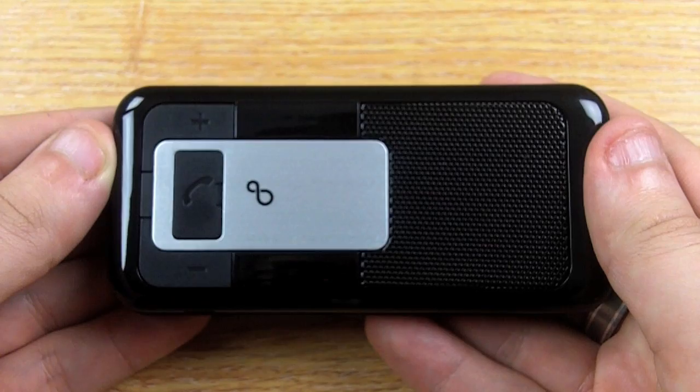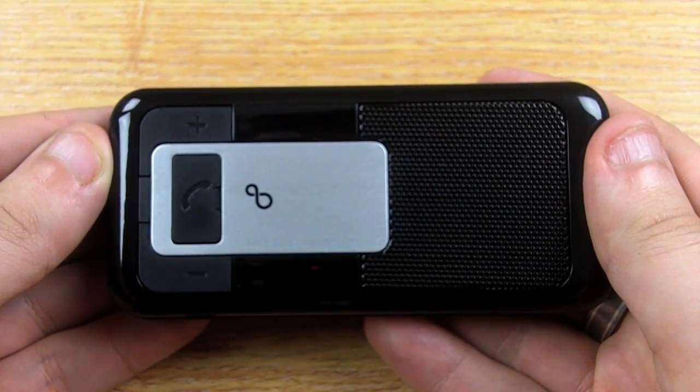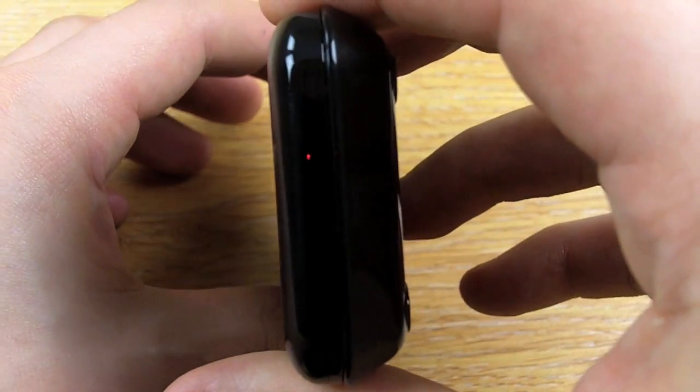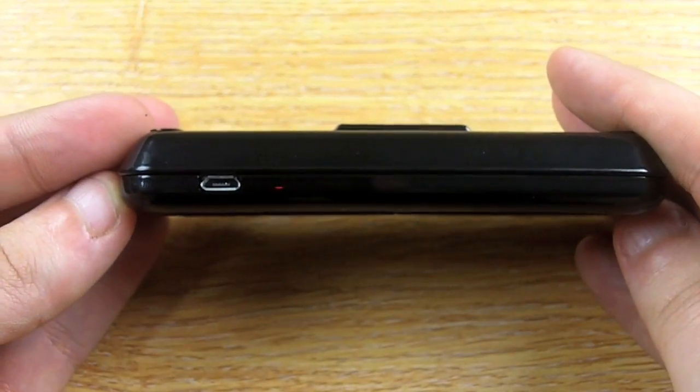Hi, I'm Dave from MobileFun, and today I'd just like to quickly show you the Allbix Visor Car Kit. As you can see, it's surprisingly small, which makes it easy to transport between vehicles, and also easy to store when not in use.